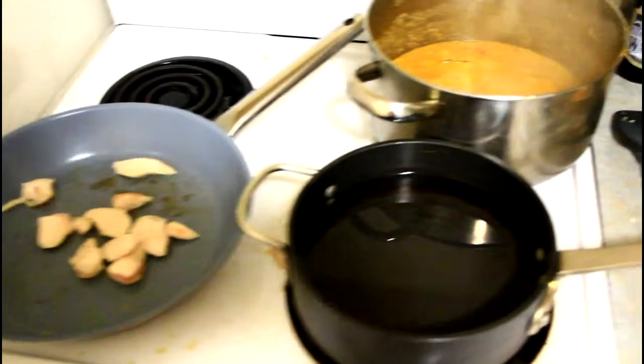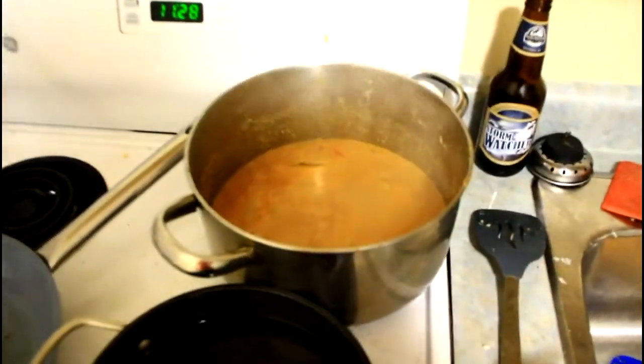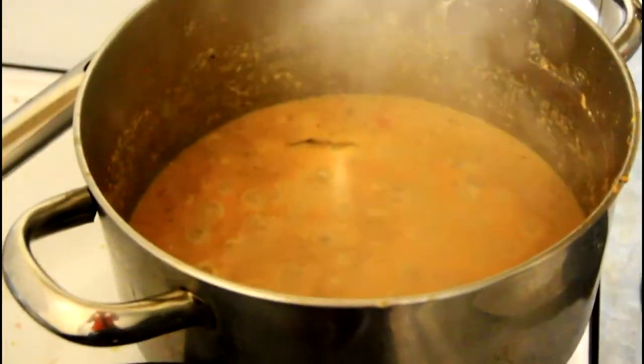Alright, there's my chicken. My water's boiling for the pasta. And there's my pasta sauce. I don't even know how it tastes — I haven't tried it yet.